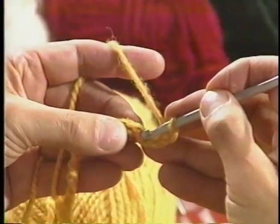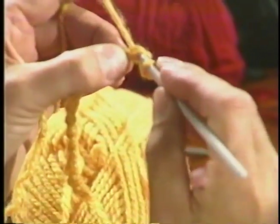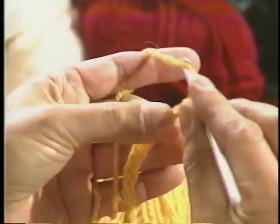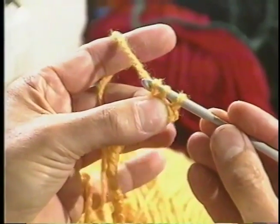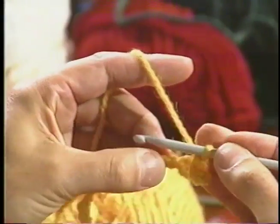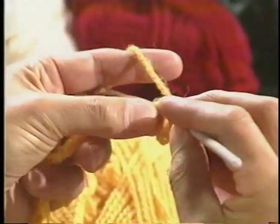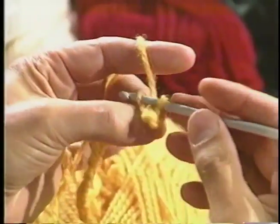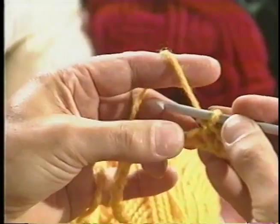Now let's do a single crochet. We insert the hook in the bottom of your chain and we pick up the yarn. You have two pieces of yarn on the hook, and we pull through. Let's do that again — we insert the hook in the bottom of the chain, pick up your yarn, and pull through. That is a single crochet.